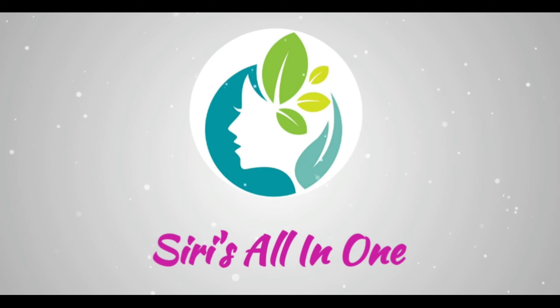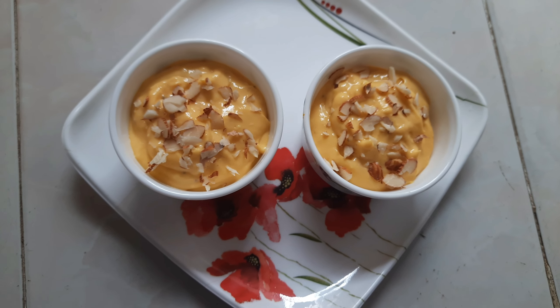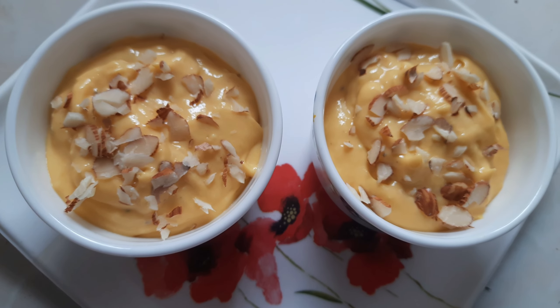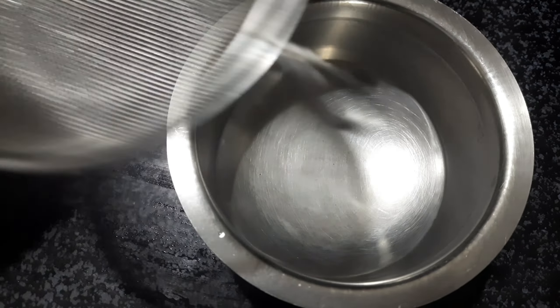Hi Friends! Welcome back to my channel. This is Sirisha. I am going to show you a simple, easy, healthy and tasty dessert.